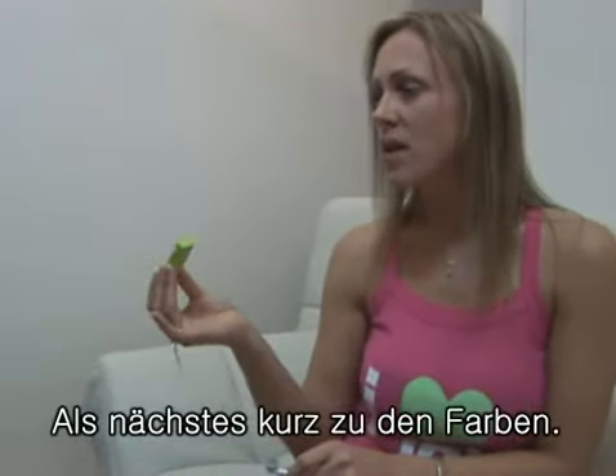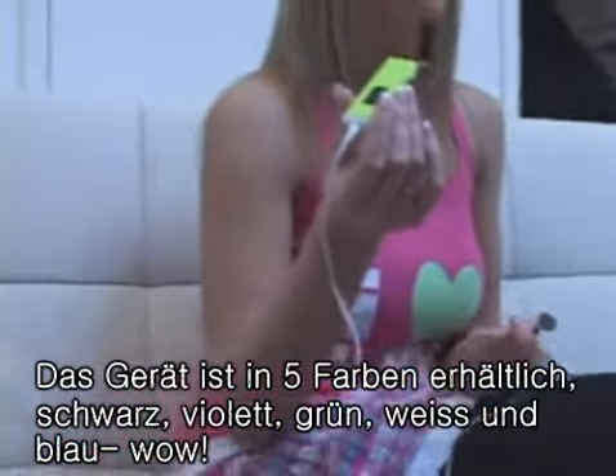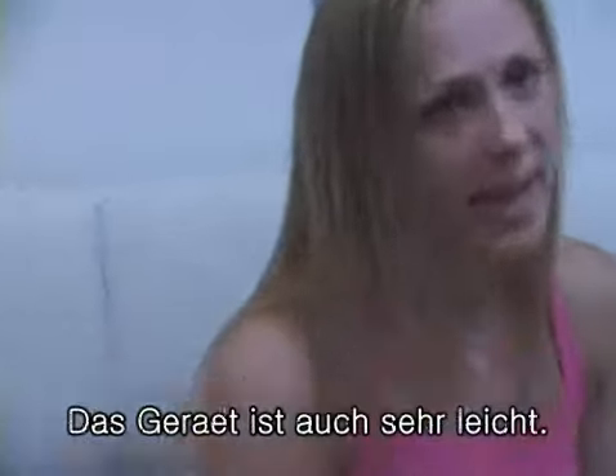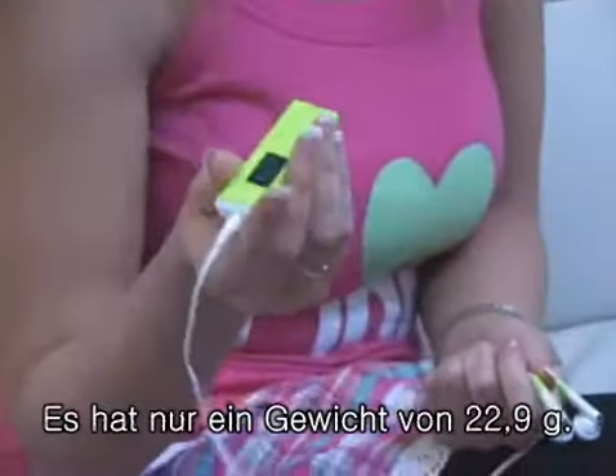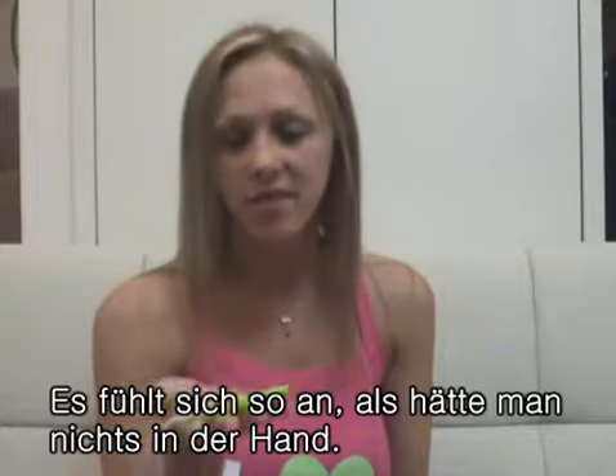Now let's talk about colors: black, pink, lime green, white, and blue — a total of 5 colors. It's extremely light; its weight is only 22.9 grams. I feel like I have nothing in my hand.